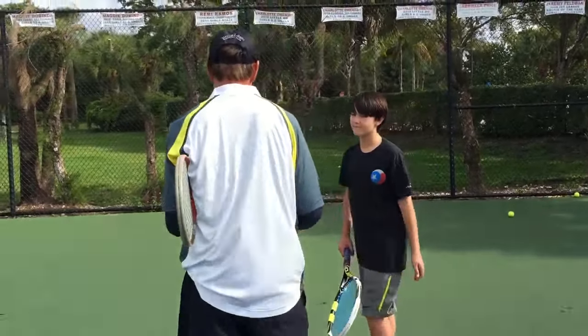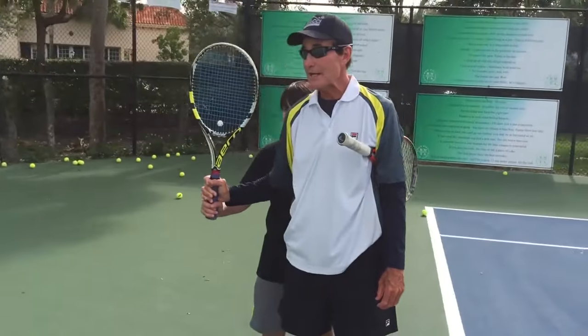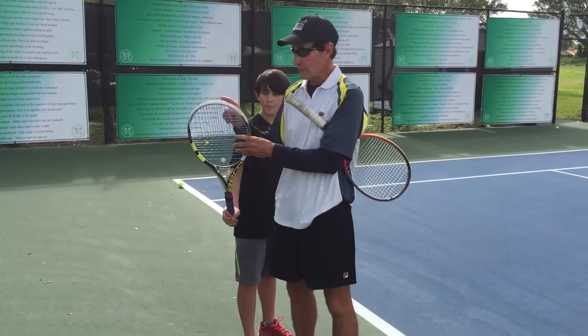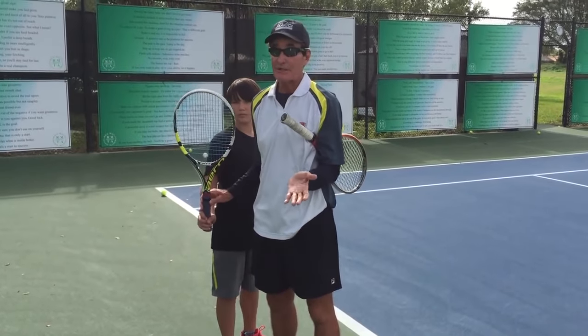Number two — go ahead and turn. This would be A, and this would be B. When he swings the racket, this is going to be a different feeling. The racket head has to be above the wrist. I don't know if he's ever done that in his life.